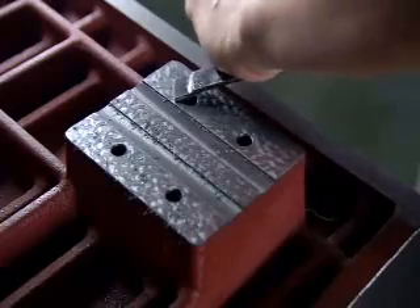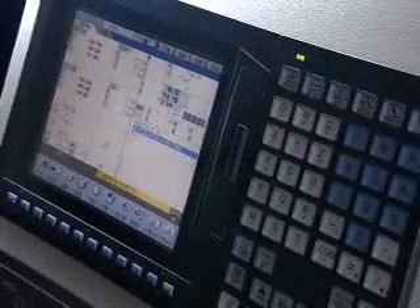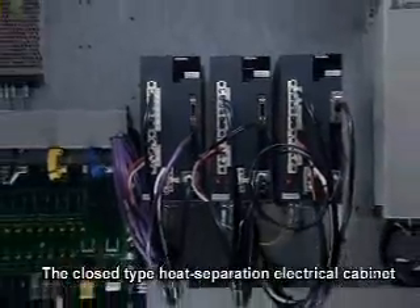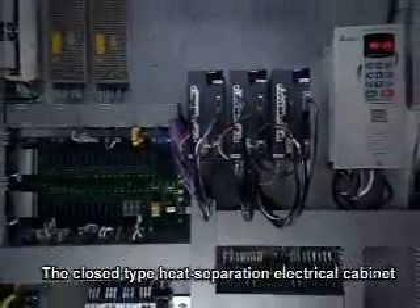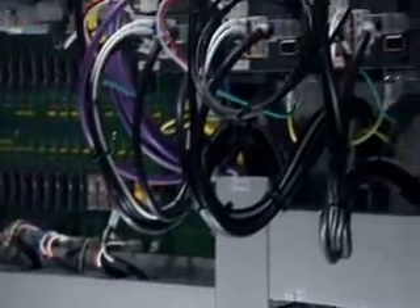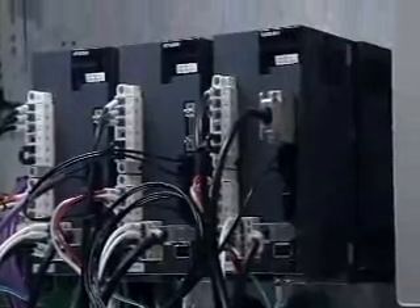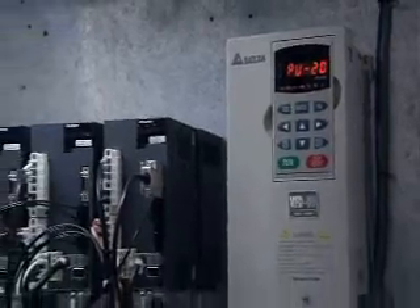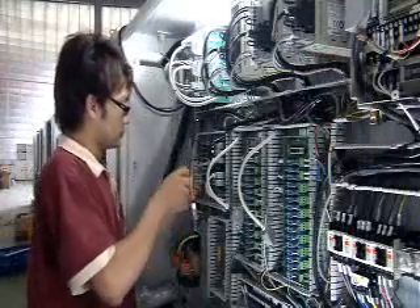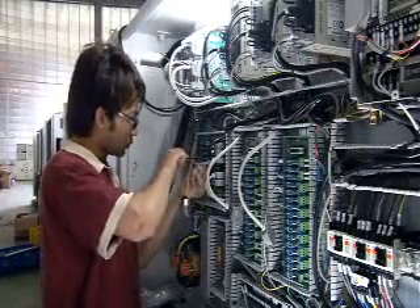The human-machine interface of the diversified controller facilitates easy operation, and the modular design facilitates change of specifications. The closed-type heat-separation electrical cabinet effectively isolates heat and oil. Most of the electrical components are made in Germany or Japan to enhance machine stability and lifespan.